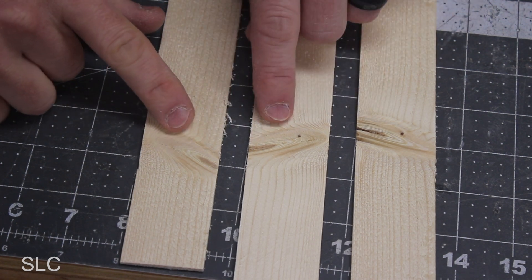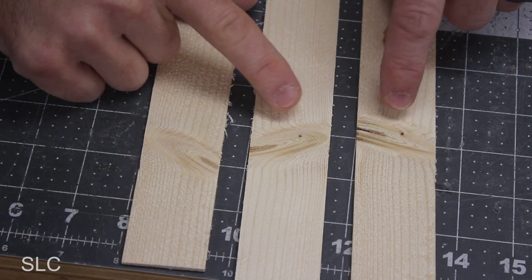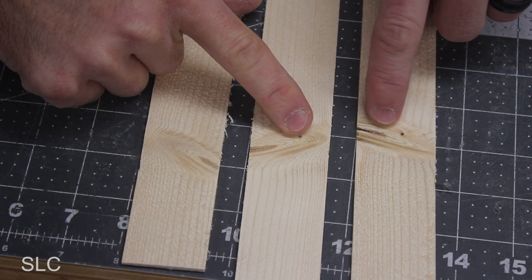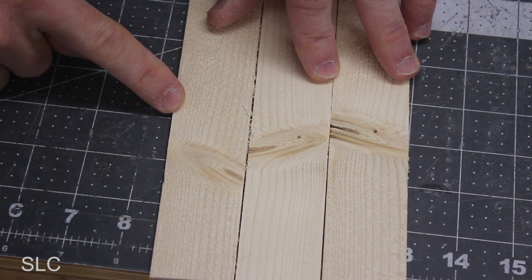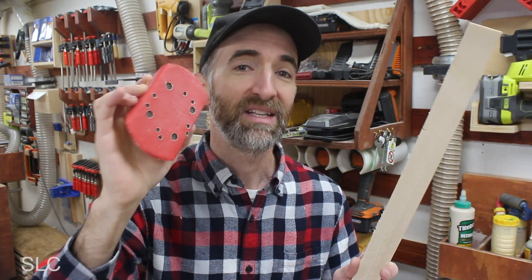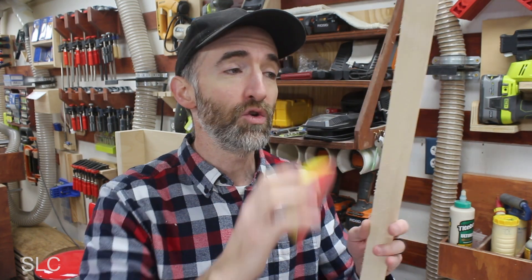Do you recall those knots I pointed out earlier? This is what they look like once they're sliced up — they look really cool. Unfortunately, some have big checks and cracks so they won't be usable; we'll just trim those off later. Next, we take each strip and some 120-grit sandpaper and gently go along the edges. We're not trying to sand anything smooth — we're just gently removing the little fibers and splinters without changing the shape of the wood.